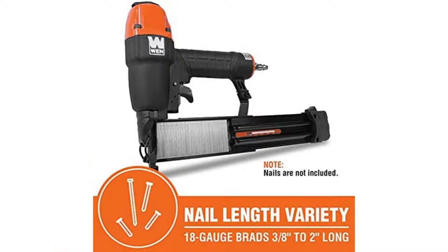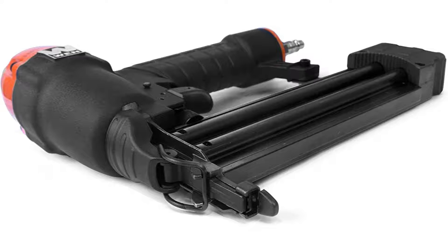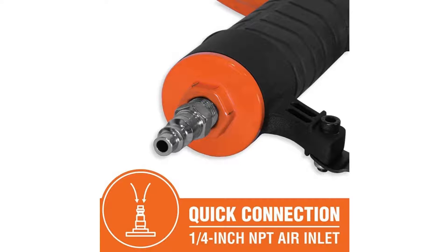Specifications: This product is manufactured by WEN. The item model and part number is 61721. Item weight: 2.7 pounds. Product dimensions: 10 x 8.25 x 2.75 inches. Country of origin: China. Item model number: 61721.